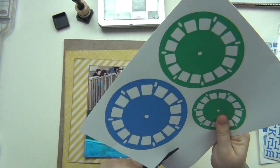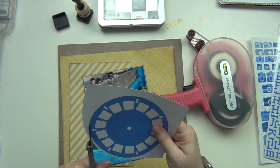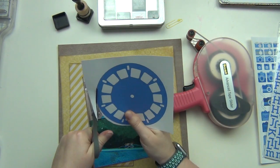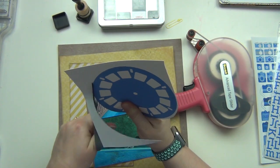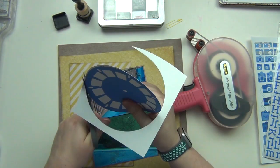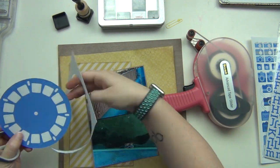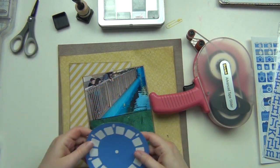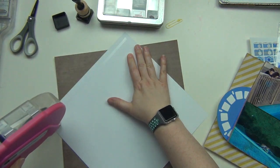Then I'm going to cut out this really large viewfinder from Nicole. I printed the one with the blue and green, and I'm going to use this large blue viewfinder as a design element — putting it behind my photos a little bit with it sticking out. I like where this is going.